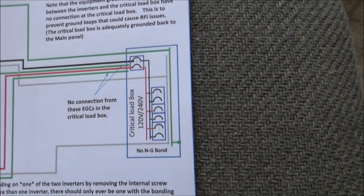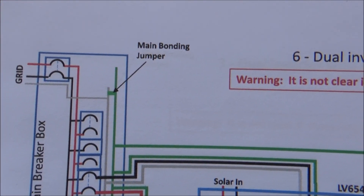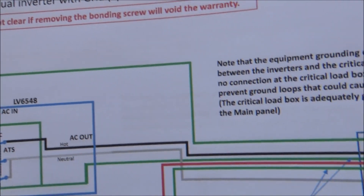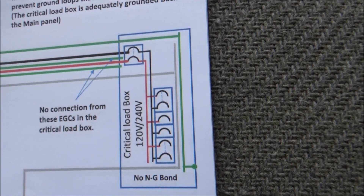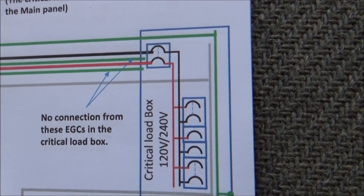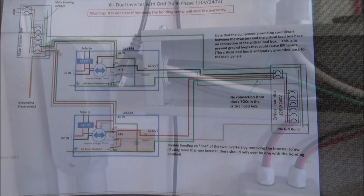Because we do have our main panel downstairs where the neutral-ground jumper is bonded, and we do have our ground into our solar panel. So we're going to disconnect these two grounds coming from each of the inverters from the AC out. If I'm reading this wrong, please let me know.